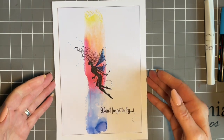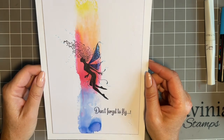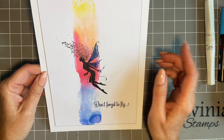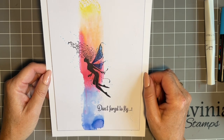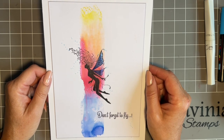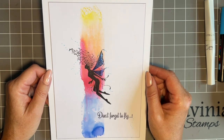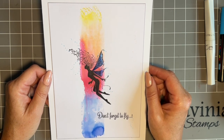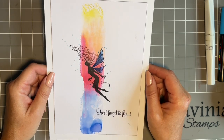Today I want to show you how to make this fun background. It's such a great background and a really generic one. And this card I thought could be sent for lots of different reasons — 'don't forget to fly.' It could be somebody who's having a bad time and they just want a card to say we're thinking of you. It could be somebody who's starting a new job, somebody who's got some exam results recently.